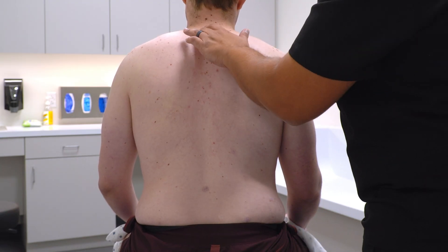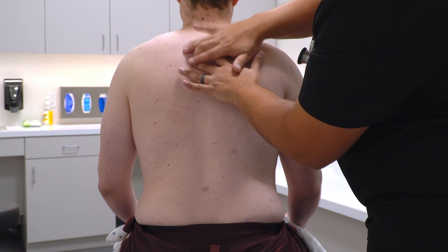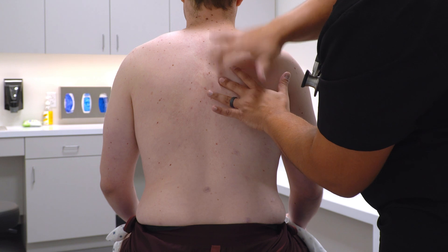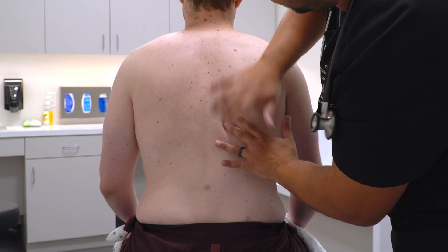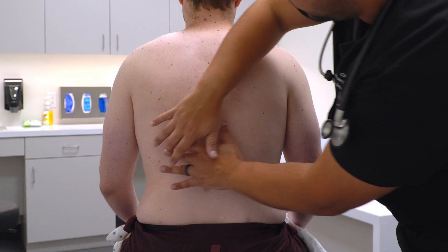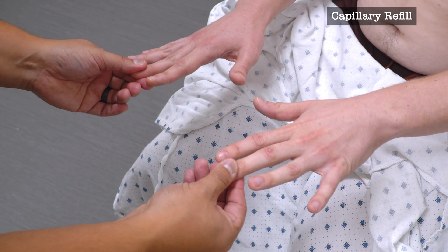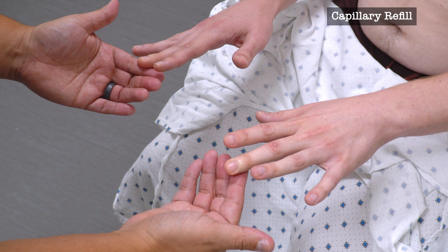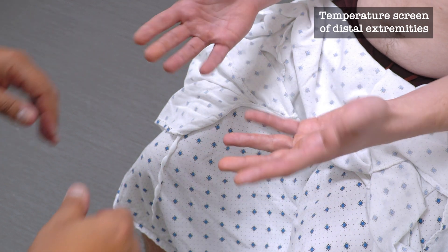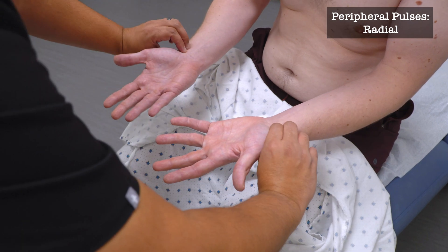I'm going to be tapping along your ribs. Now I'm going to tap along your ribs and your back. Put your hands on like this — I'm going to squeeze your fingertips and flip your hands over. I'm going to check for temperature and I'm going to check your pulses.